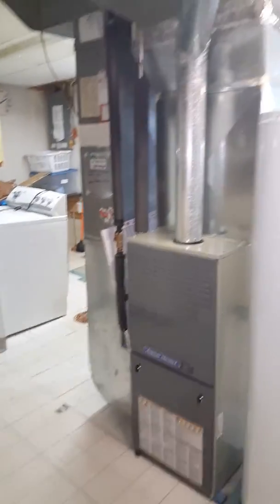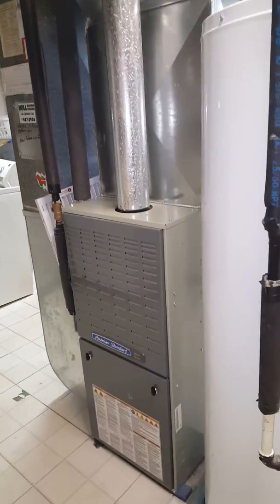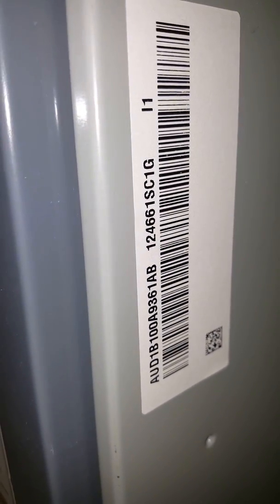We are going to be replacing an AC system here, going back to the new Honeywell thermostat and keeping the furnace as is — it's only six years old, American Standard. The customer just moved in about six months ago, so they just have the basic 80% furnace.